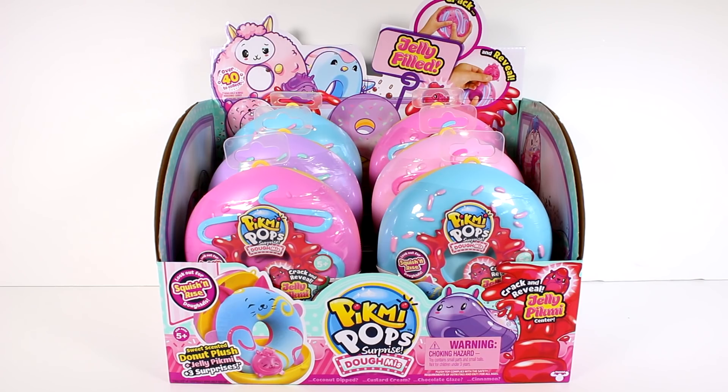Hi everyone, it's Tiffany. I am here with the new Pikmi Pops surprise, Domies. I have an entire case of these to open up with you guys. I'm so excited. It says look out for a Squish and Rise Domi — you get a sweet scent and donut plush, plus Jelly Pikmi, plus three surprises. Crack and reveal Jelly Pikmi Center. I'm so excited to get these open, so let's get started.